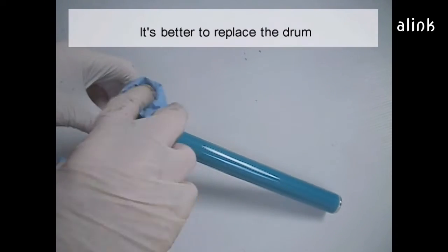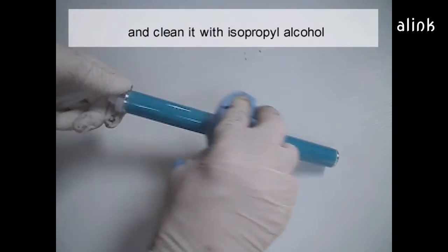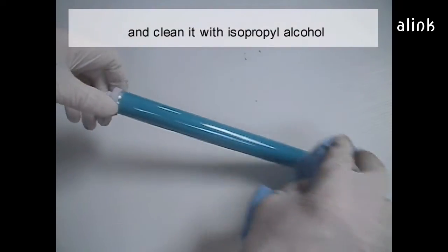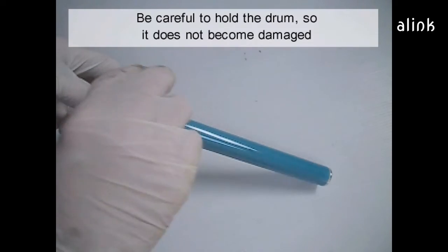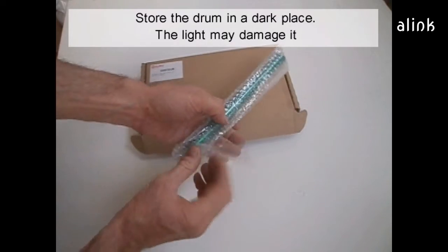It's better to replace the drum. If you want to reuse the drum, look for wear, check for nicks, and clean it with isopropyl alcohol. Be careful with the drum so it does not become damaged. Store the drum in a dark place — the light may damage the drum.